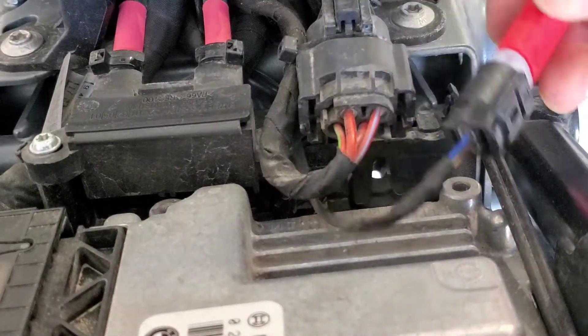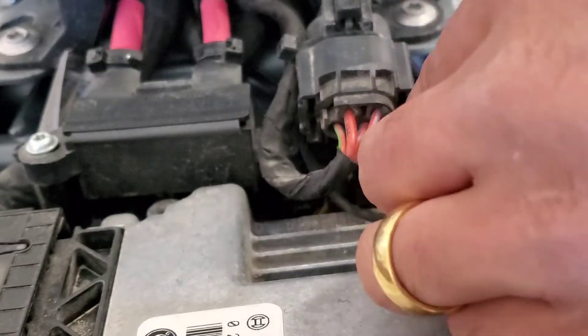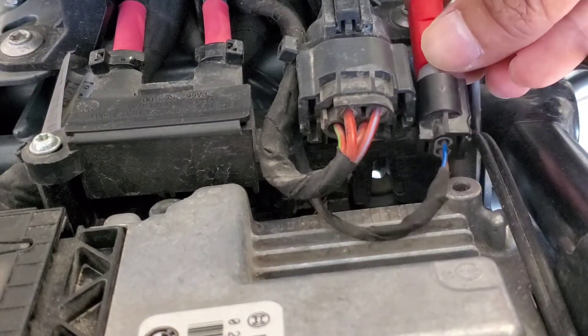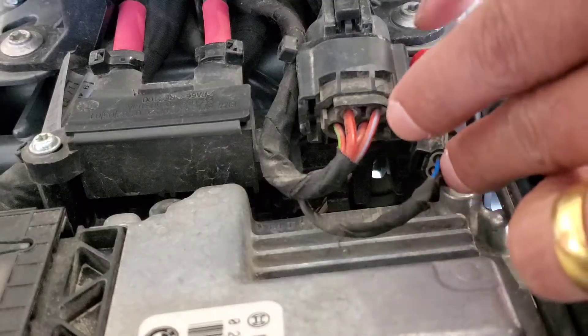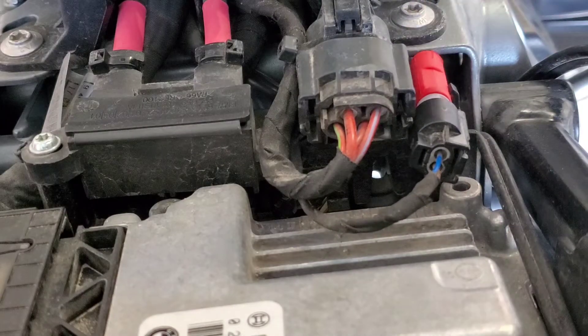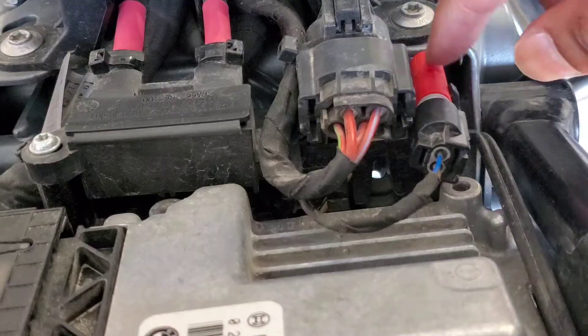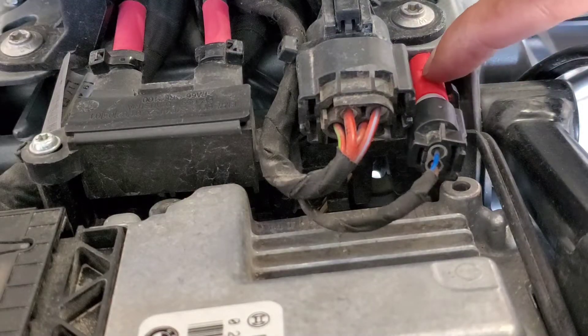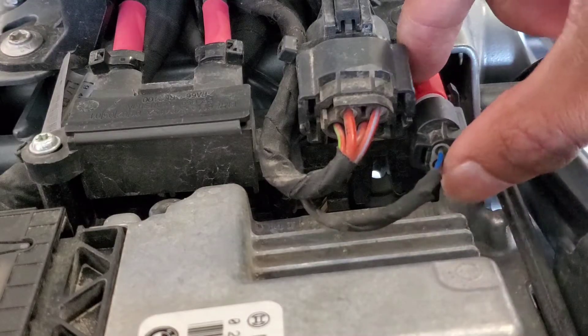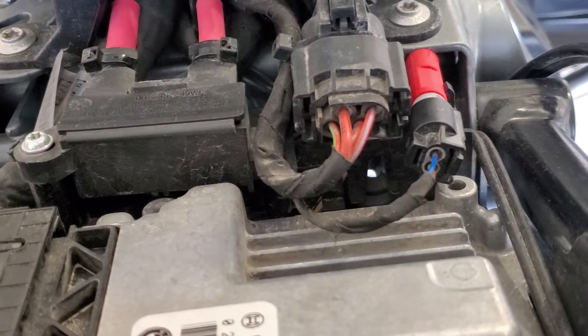The next thing you want to do is secure this back to the socket. You can leave it where it was before — I just put it back right here. You want to make sure it stays secured and doesn't come loose on anything. I just put it back to where it was so it can stay there.